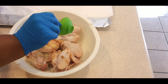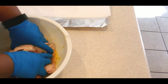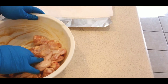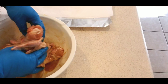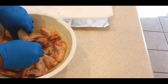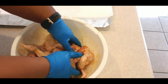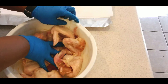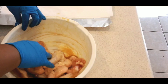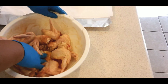Now we go in with our hands and get everything mixed up — that's why I have gloves on. You want to make sure that you coat each wing. Cooking is messy! These are pretty well mixed now; I just want to make sure I break that egg down a little better.